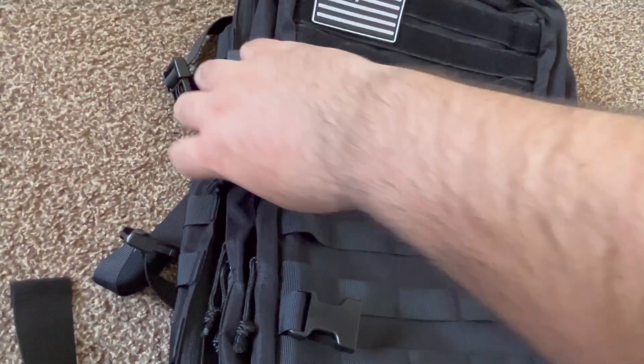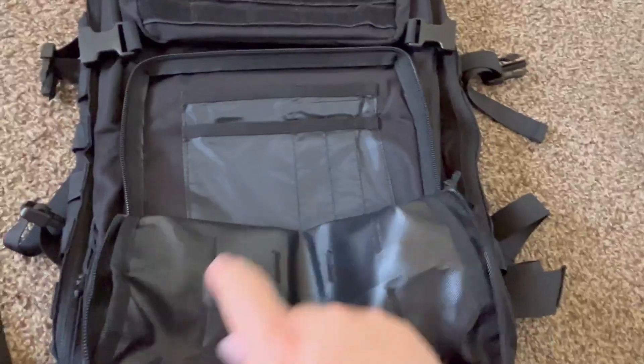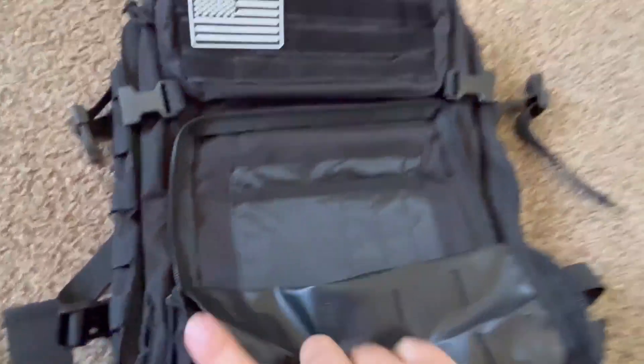Kind of difficult one-handed, but once you get it going it's nice and smooth. Good water resistance material — there's one.